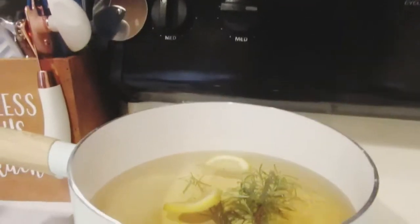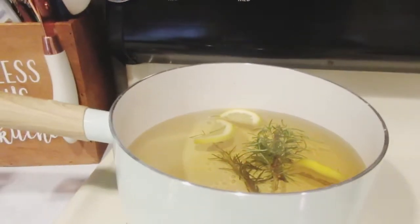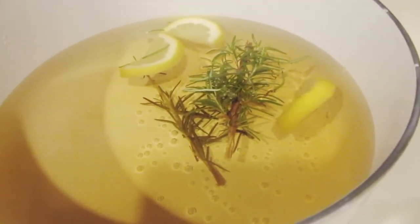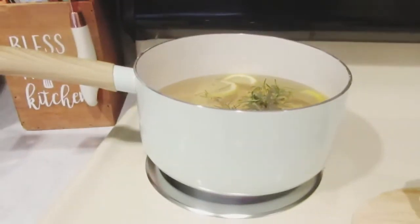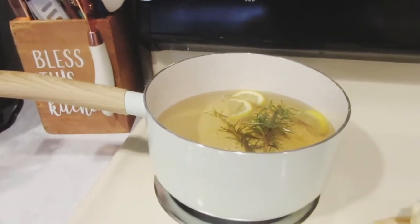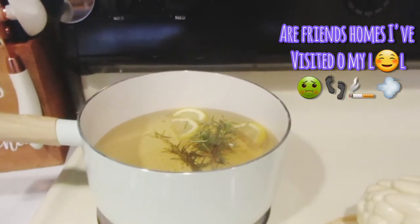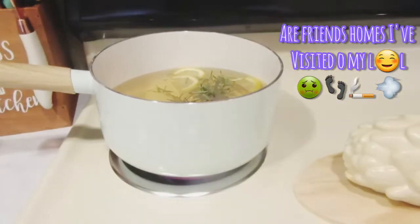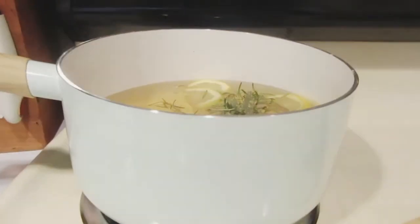My friends and family when they come over are always asking how I keep my home smelling so delicious. I wanted to keep my home smelling good because I don't like a stinky home. You have shoes, you have toilets, you have your garbage disposal, you have fluffy carpet sometimes — and you're always thinking, how can I get my home to smell good?